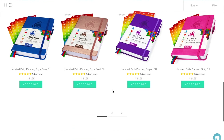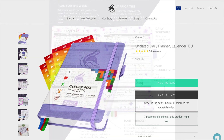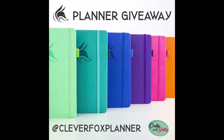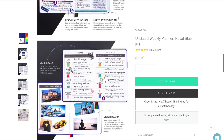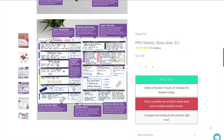So I'm going to be taking you through the daily non-dated planner, which I have in front of me here, and I'm also going to have a giveaway for you all over on Instagram. So do keep your eyes peeled for this Instagram post.